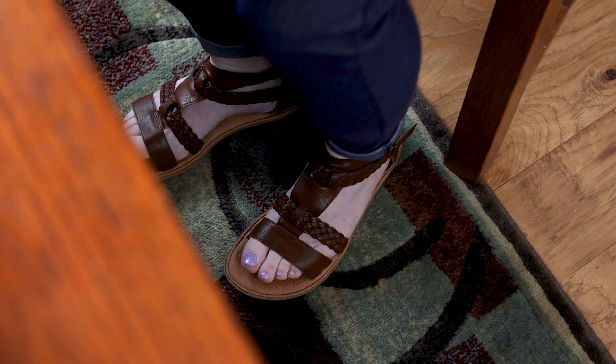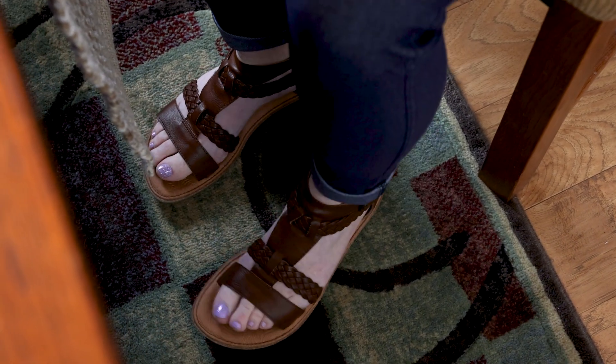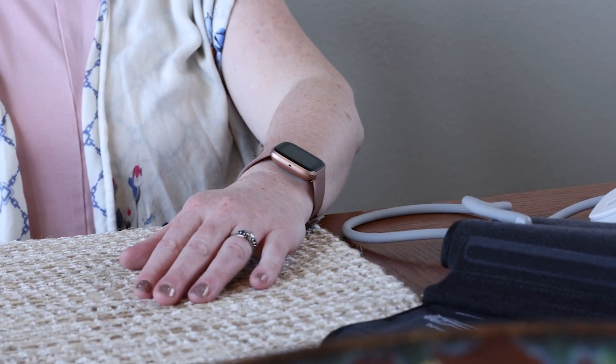Step 1, keep your legs uncrossed while sitting and place your feet flat on the floor. Step 2, rest your arm on the table so it is at heart level.